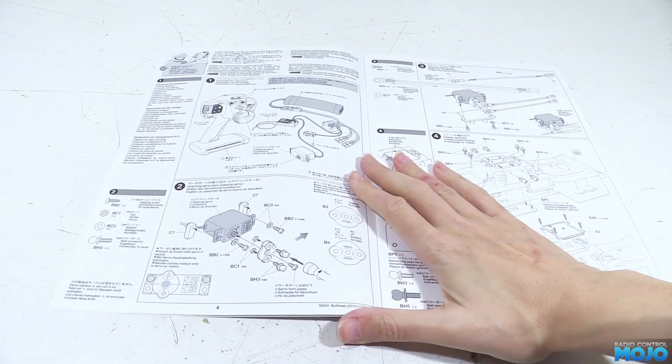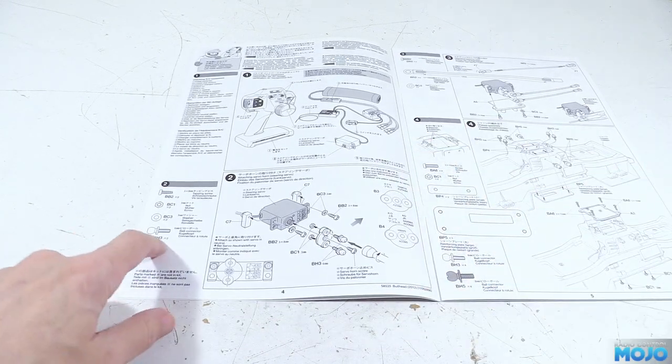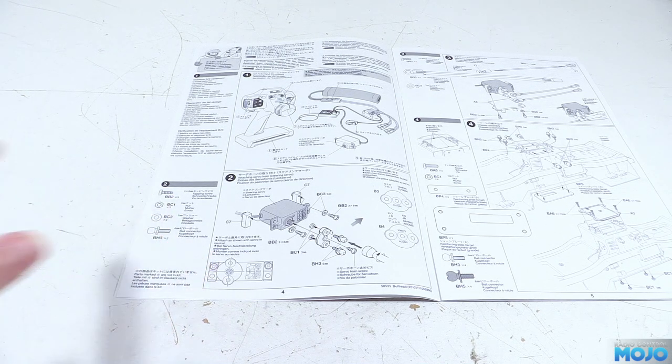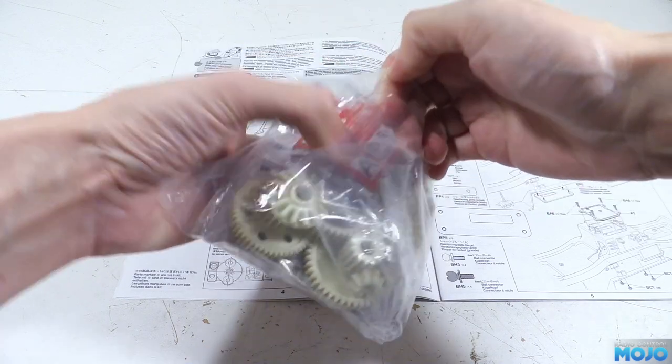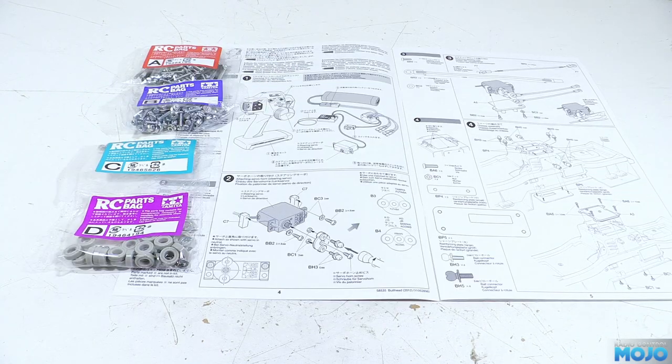On the left of the diagram we have the always useful scale list of metal bits and fixings. They're listed as BB2, BC1, BC3 and BH3. More often than not that makes them really easy to find — the BB2 screws are in bag B, the BC1 washers are in bag C, and so on and so forth.